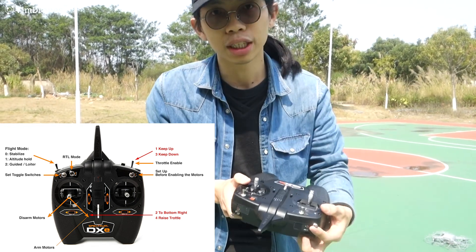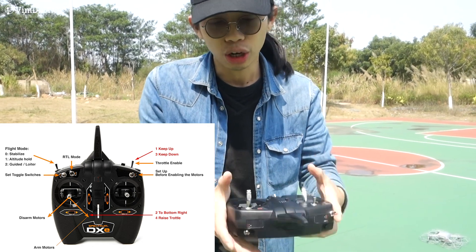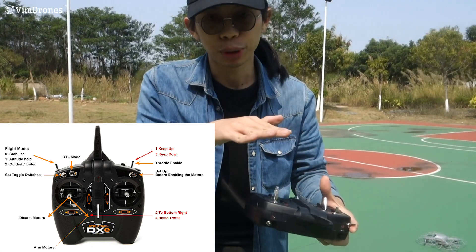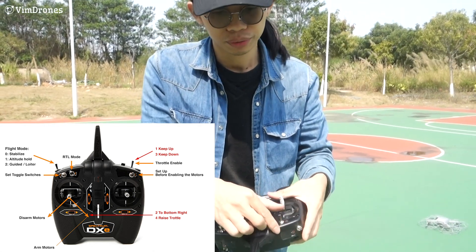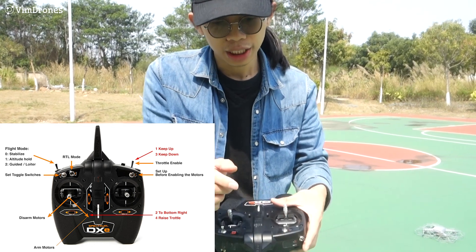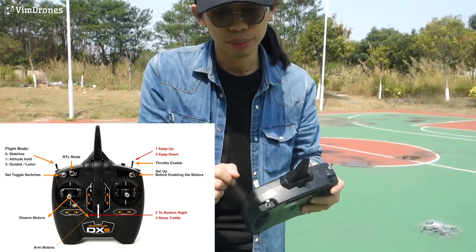And this is loiter mode. You can move the drone, and when you are not moving the sticks, it will hold its position. And this is the return to home mode — when you trigger it again to the top, it will switch to return to home mode.